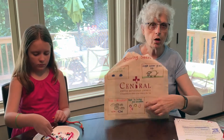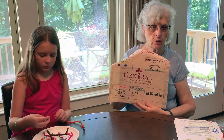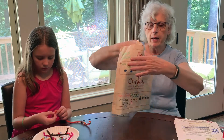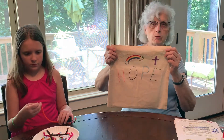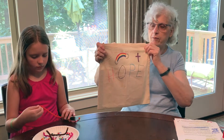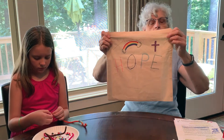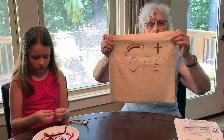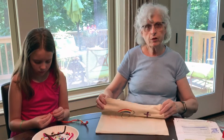I even drew a heart on that because this is a very special friend I'm going to give this to. And on the back, I drew a rainbow, because that always means we're going to have sun after a rain, and represents God's promise that he will never flood the earth again. And I drew a cross to represent Jesus. So I'm thinking of more things to put on there.